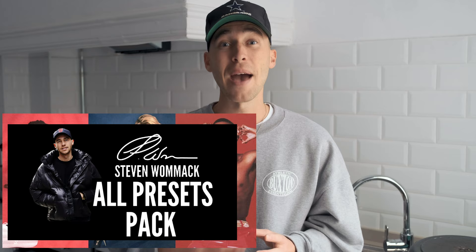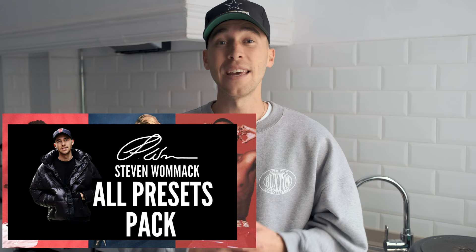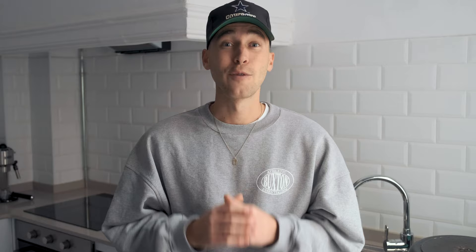Every time I create new presets, which is on a weekly basis, they're automatically updated to that pack — so you just have to get it once and you'll have new presets every week. The link is under this video. If you have any questions or ideas for new videos, you can always DM me on Instagram at Steven Womack.